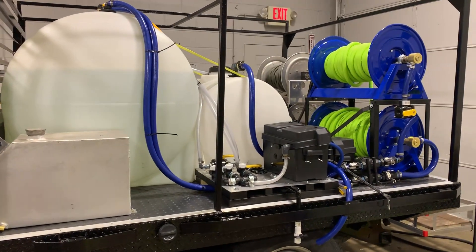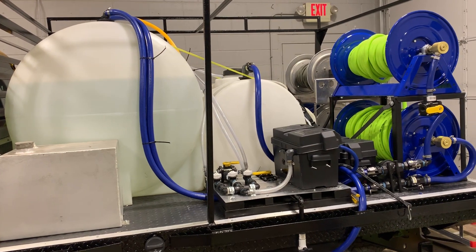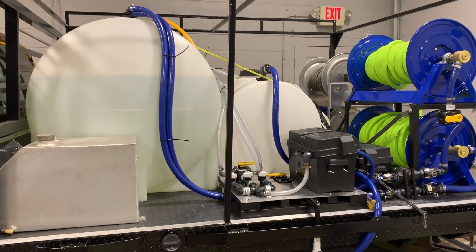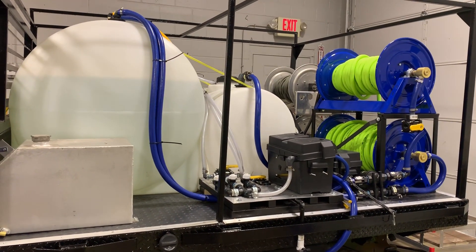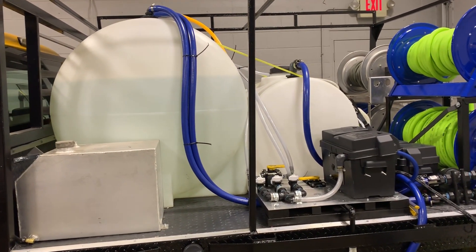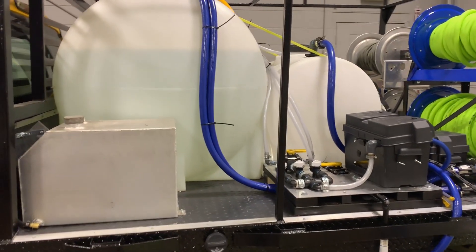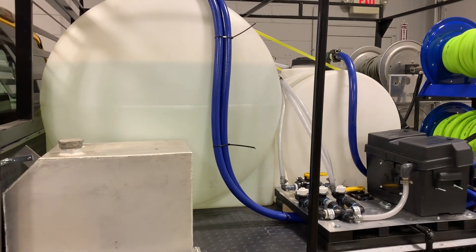Alright, here we go. Here is a little update in regards to our flatbed build that we've been doing. This is our budget build so things are coming in kind of slowly and we're doing things as we get them. Next step is going to a welder to get a couple things done for our signs. But here is basically the meat and potatoes of the build itself.